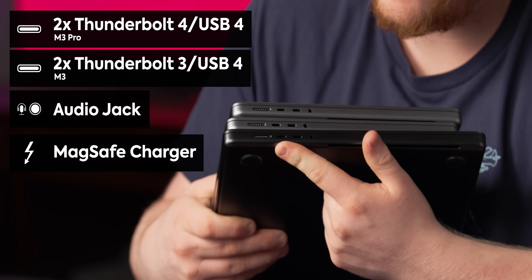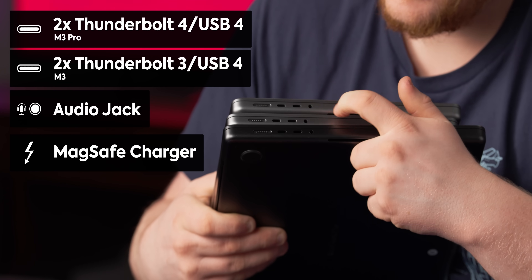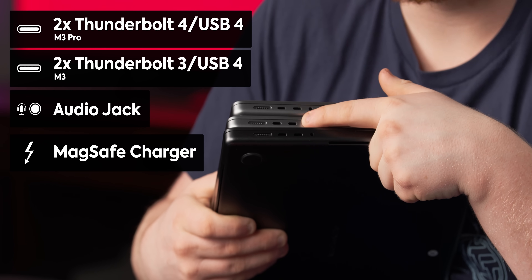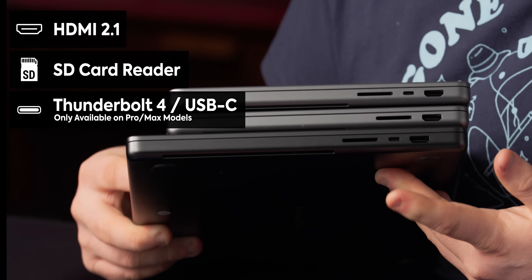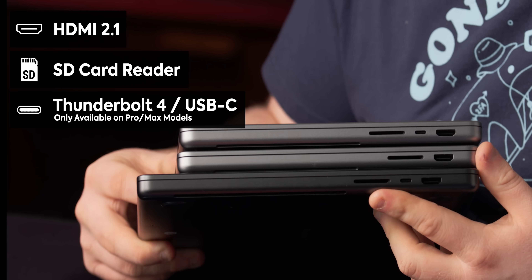You've got two Thunderbolt 4 slash USB 4, your MagSafe charger and audio — except on the non-pro, these are Thunderbolt 3 instead of Thunderbolt 4, but they still support USB 4 across the spectrum. It was the same on the M2 generation as on the M3 generation. On the other side, we've got HDMI and extra Thunderbolt if you have a pro or better CPU, and then an SD card reader. But for the rest of this, I'm gonna focus on the Space Black one.